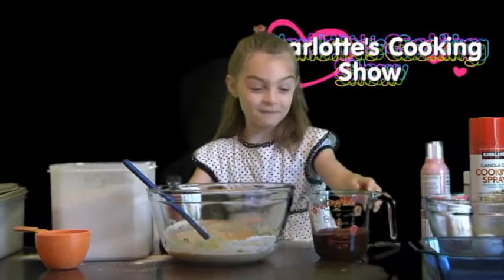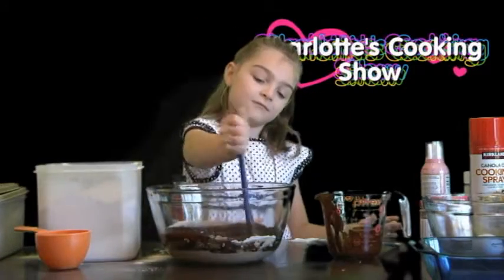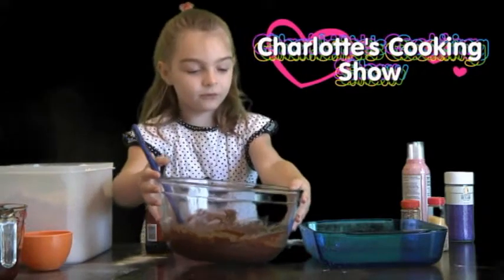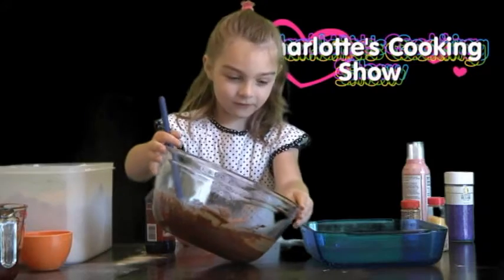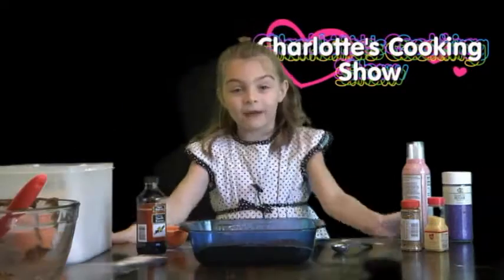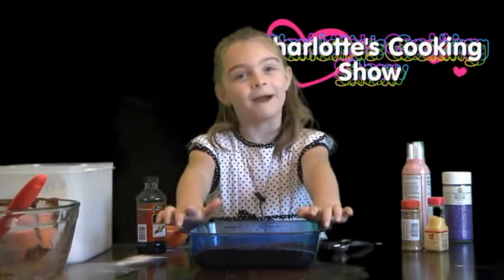Remember that chocolate that your mom melted on the stove? Well now you pour it in. Now pour your chocolate into your pan — you might need your mom to help you with this. Now it's time to put your brownies into the oven for 30 minutes and we'll be back when they're done.